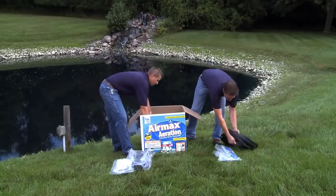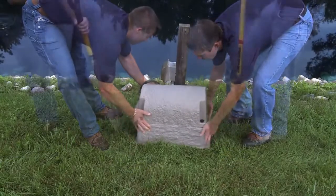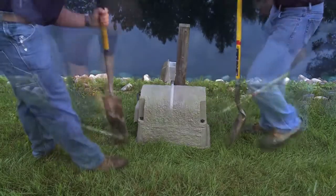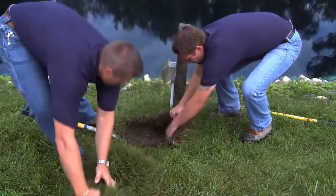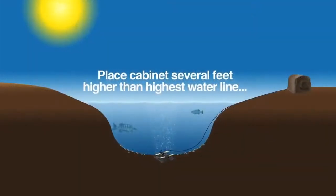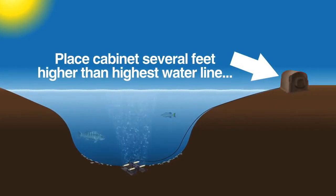It is always recommended that you wear a life jacket and never attempt to perform this installation alone. You are now ready to place your cabinet. Prepare the area by placing the cabinet on the ground where you have chosen to install it, then trace an area about six inches wider than the cabinet on all four sides with a shovel or marking paint. Remove the sod or loose dirt and fill in with fine stone or gravel. This provides a solid base for the cabinet and allows for proper drainage.